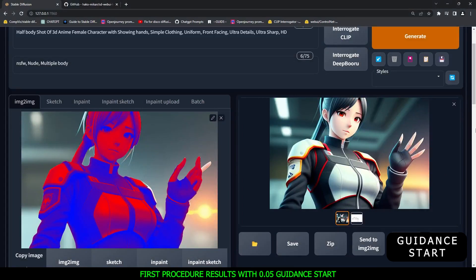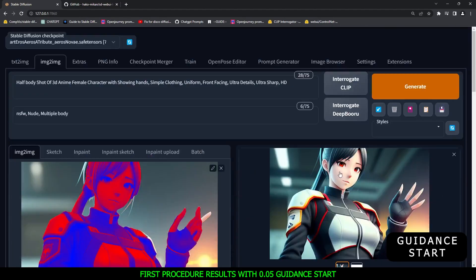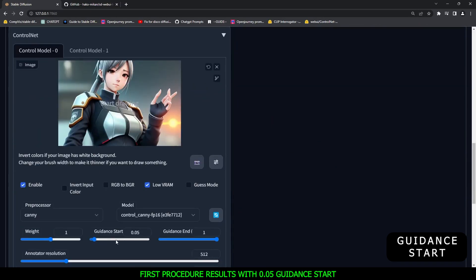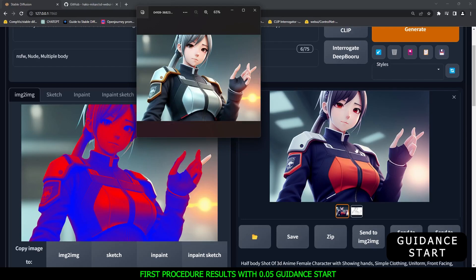Let's try once more with a different image using my original procedure — the edited image in the main input and the original image in the ControlNet model, with 0.05 guidance start. As you can see, that result is pretty amazing. Comparing it to the original image, it's really impressive. Most of the details from the original image are maintained, and the results are pretty amazing. Let me know in the comments what you think about this trick.